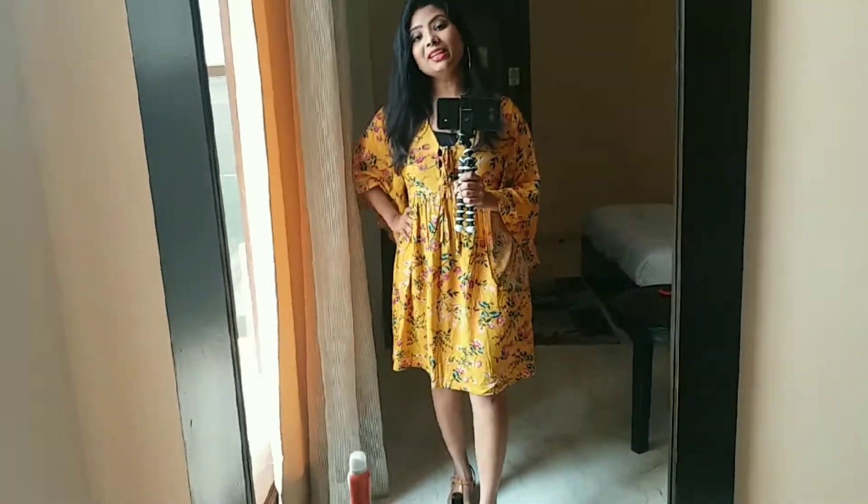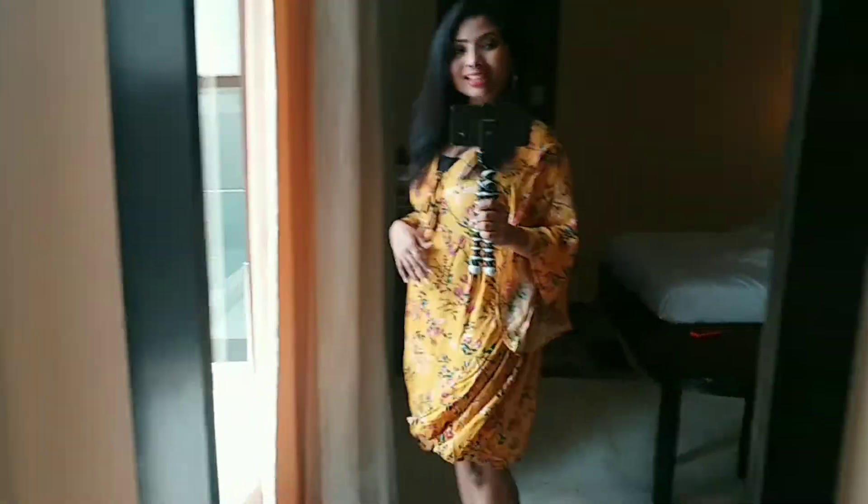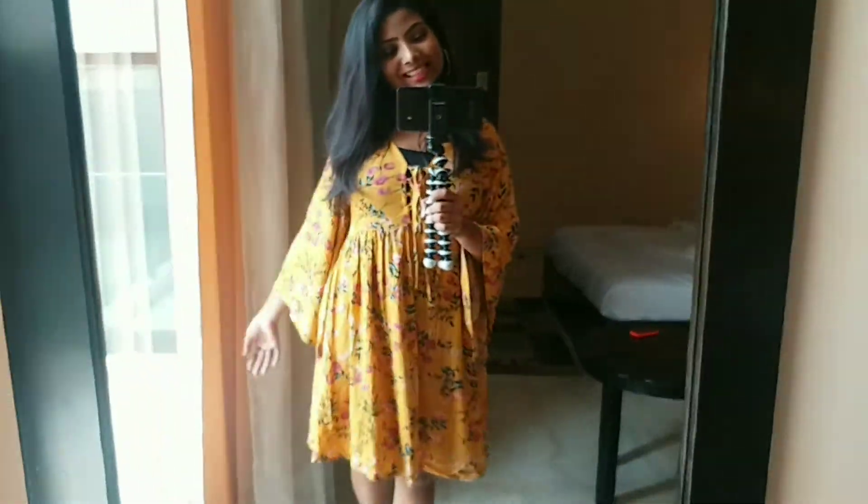Do you want to see how I am looking? So guys, I have this top — it is a cute frog print which will look very good in the daytime, and it has bell sleeves.